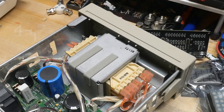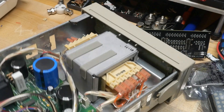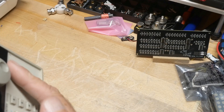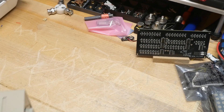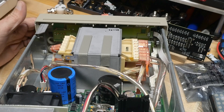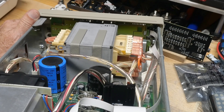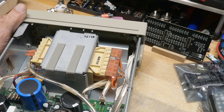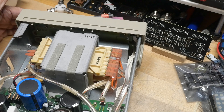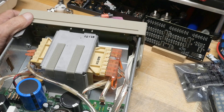One thing I did notice on the front - and I may do this - there is actually room right here for a couple of banana jacks, binding posts on the front panel. There is space here for those to come out, so I could install banana jacks on the front. I would have to figure out how to get wires up there. I think it's doable - I'd have sense lines here. Maybe I'll do that sometime.